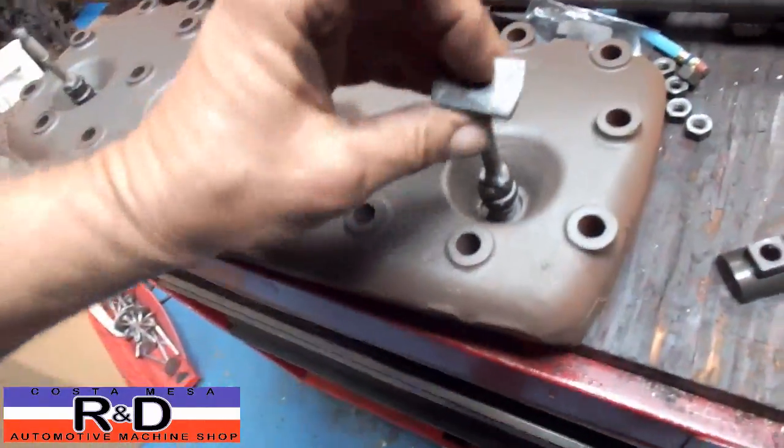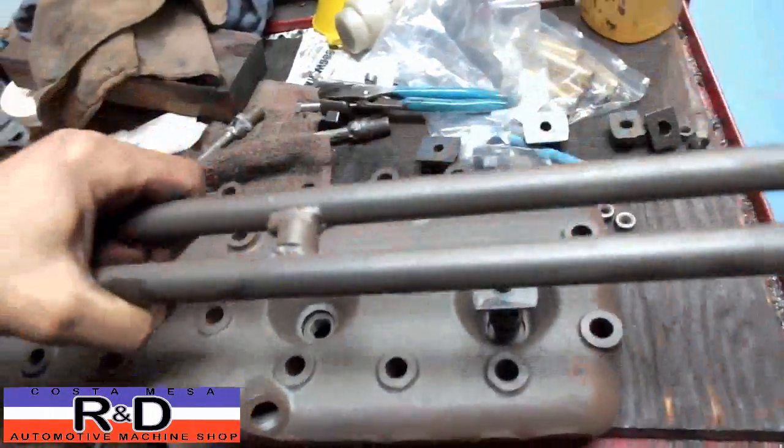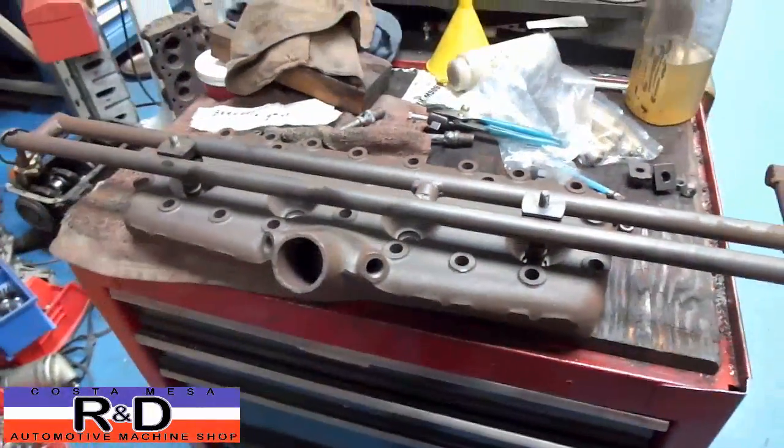Then you take your standoffs, put them on here like this, put the bar on, bolt it down, and you're all ready to go.